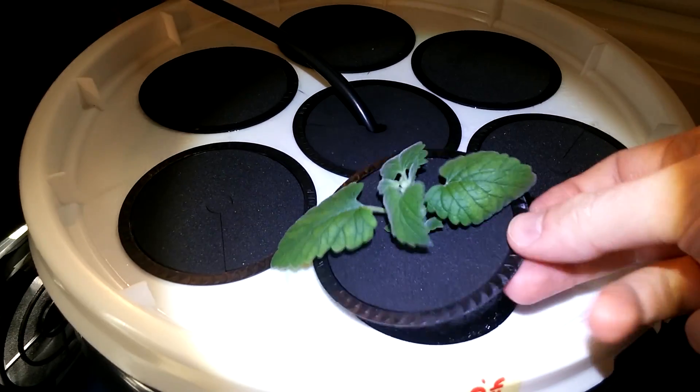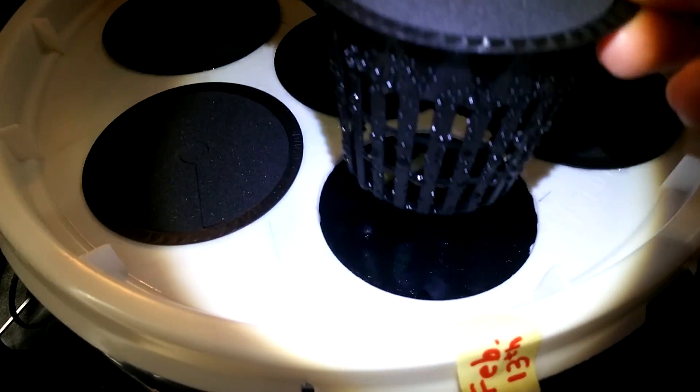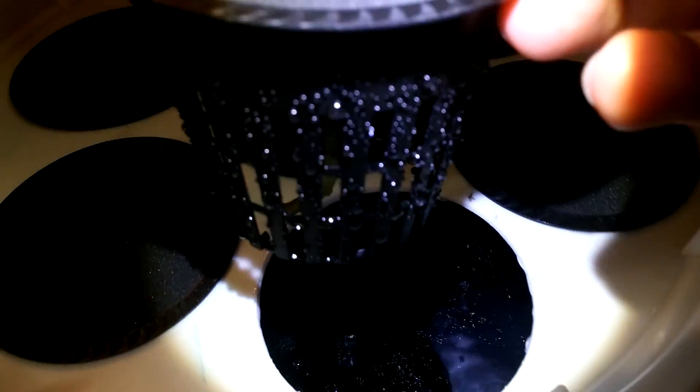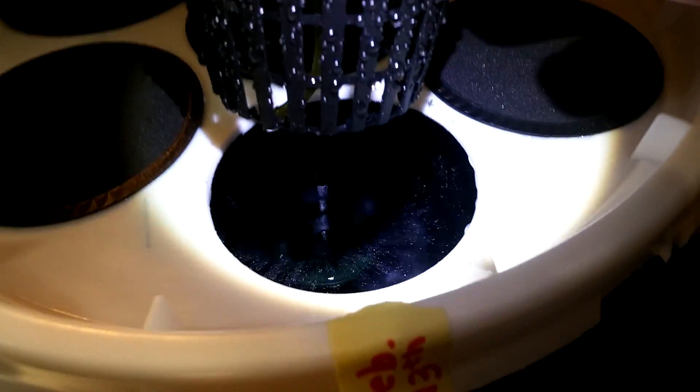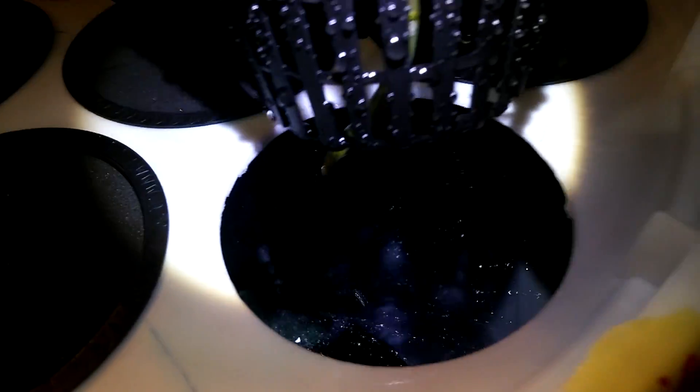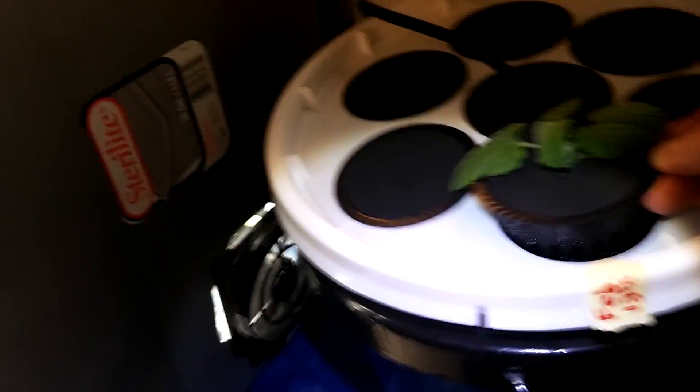Here's a quick shot — it's hard to see in there while the thing is running, but this is the setup while it is on and the water is spraying everywhere. You can kind of see it a little bit — there's the sprinkler head right there, and it is going everywhere.